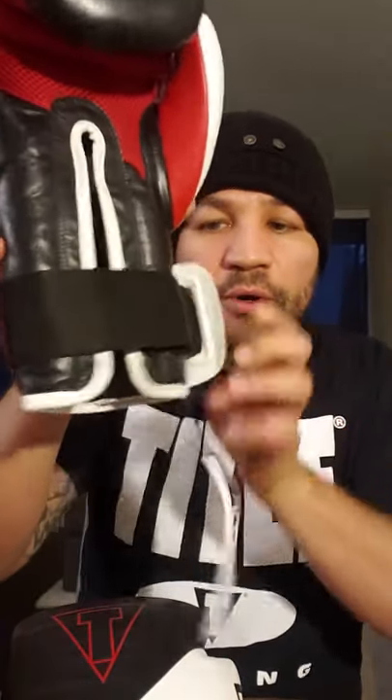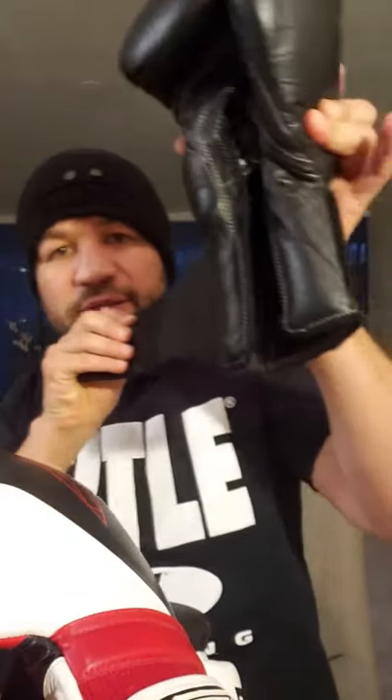See this part right here — it's a triple nylon weave that allows hot air to come out, leaving the hand drier, cooler, and more comfortable for a better punching experience. What I really like about this glove is the wrap-around. This right here allows it to not only wrap once but wrap around and tighten it, unlike other boxing gloves that only go around once.